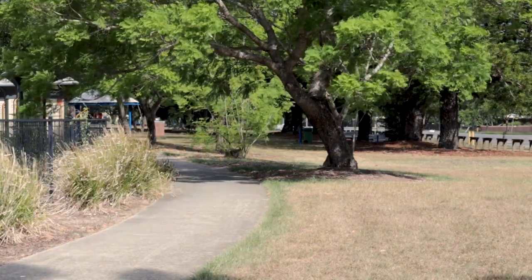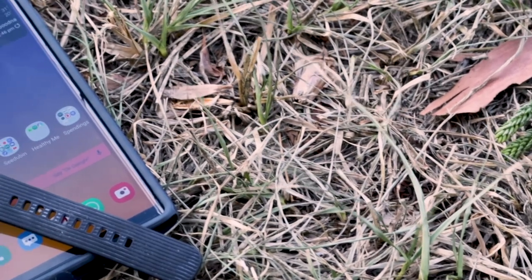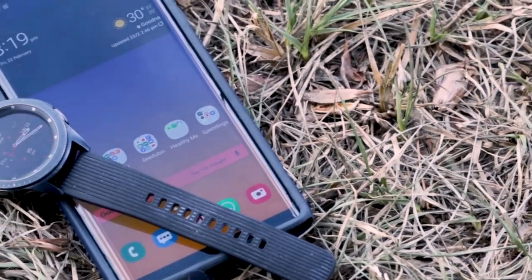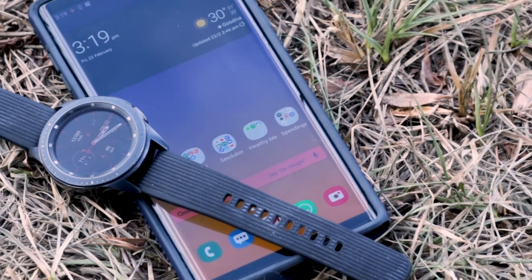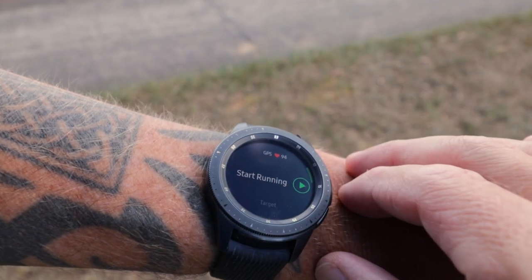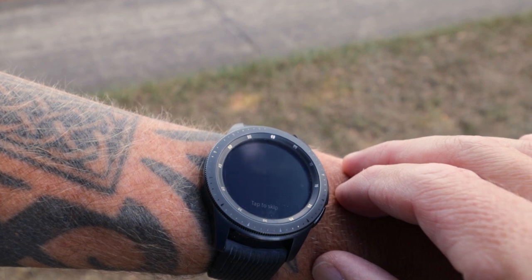I use the Galaxy Note 9 in my pocket and the Galaxy Watch on my wrist, and they both track my runs separately — Endomondo on the Galaxy Note 9, Samsung Health on the Galaxy Watch. The difference is about 1% in terms of total mileage covered during the run, which could easily be just 15 seconds difference in pressing start.